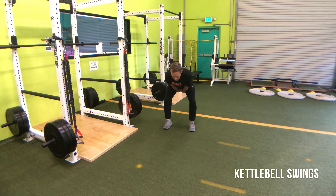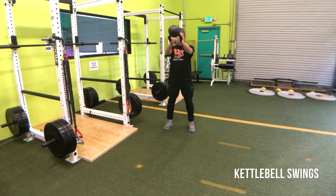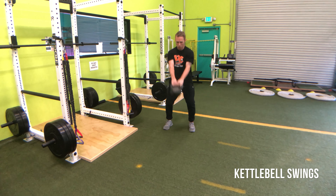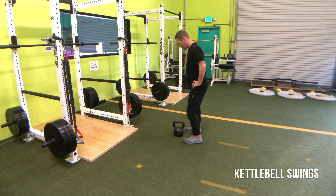When we're doing this, we're trying to make sure we keep the glutes squeezed the entire time. So when we catch the kettlebell, the glutes are squeezed; when we thrust it, we squeeze them even harder.